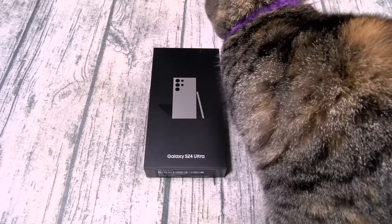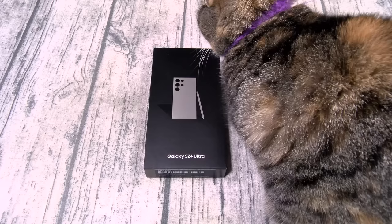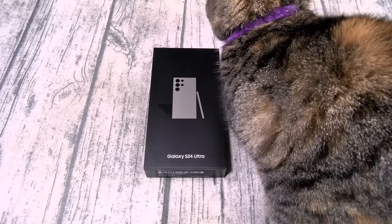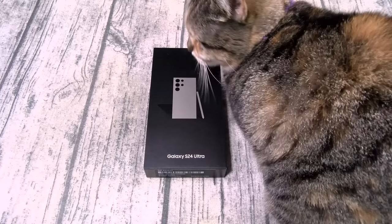You got dual stereo speakers, quad DAC, 32-bit high-res audio. You got Bluetooth, Wi-Fi, NFC, always-on display, face unlock, on-screen fingerprint sensor, Samsung DeX and wireless DeX, and of course the Bluetooth S Pen. You're going to get 7 years of guaranteed updates — all of that for $1,300.